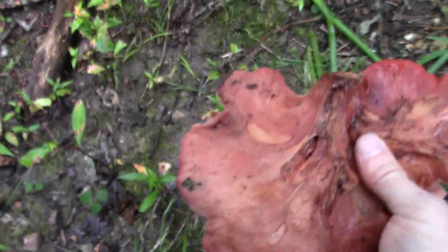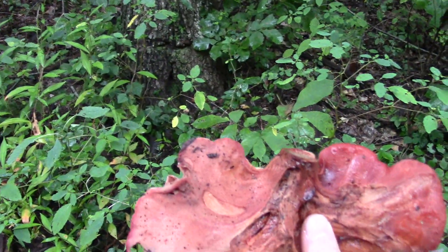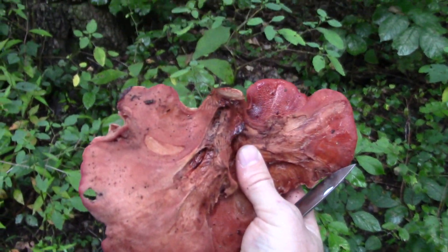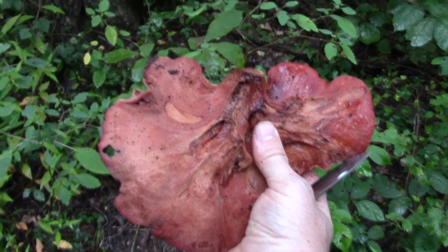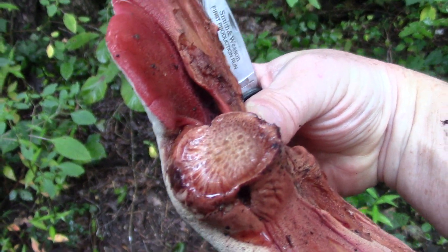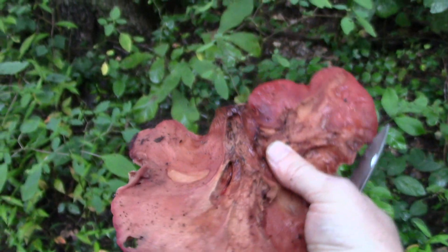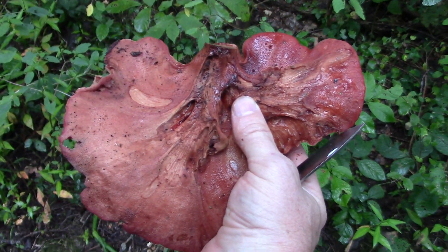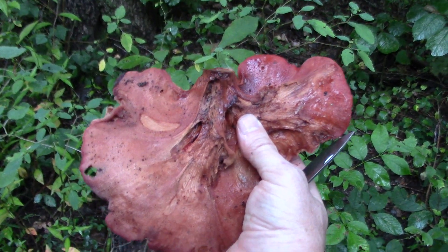All three times I've found it, it's been right here. This is actually my favorite mushroom edibility-wise. People love morels — I do too. People love chanterelles — I do too. But man, I love the taste of this mushroom. It's got a sour, almost acidic taste.